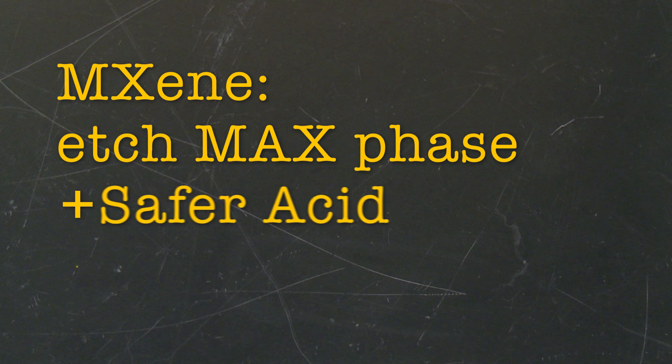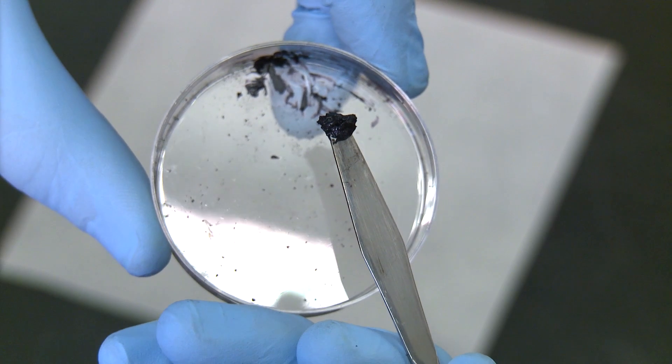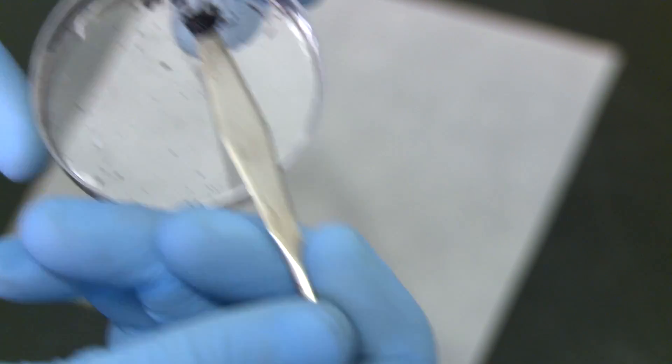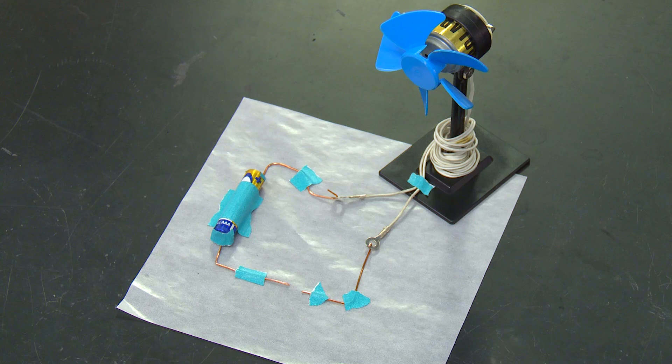Now, we simply react MXphase with an etchant made from a much safer acid and a salt, and after washing, we are left with a clay-like material that we can shape any way that we want, even rolling it out into a film. After drying, it's highly conductive.